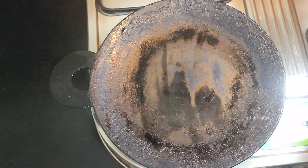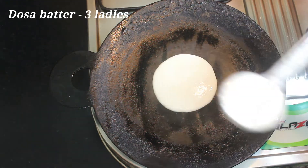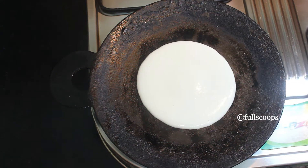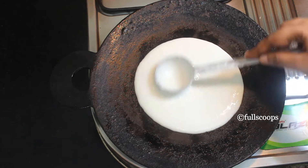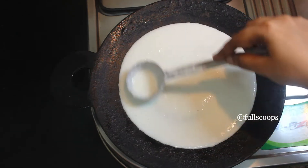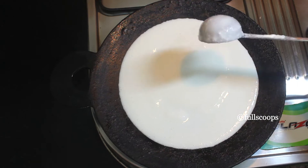To make this pizza dosa, first get your tawa ready. Once the tawa is hot, you can start adding your dosa batter. I am adding 3 ladlefuls of dosa batter because we want this dosa to be nice and thick so that it will be easy to remove from the tawa once it's done. Also keep the flame at low so that the dosa along with the veggies will get cooked completely.